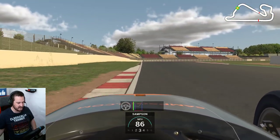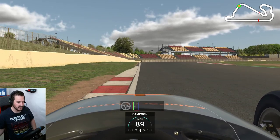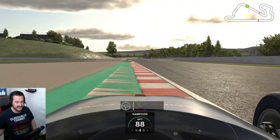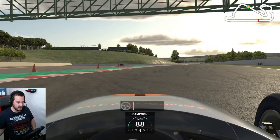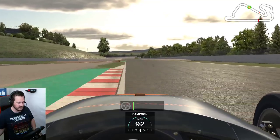Here we don't brake. I just use about 50% throttle. At the white marker, we turn at the end of the red and white curb apex — the white mark is where we start our turning. We just lift the throttle for a little confidence, not too much apex, then back on the throttle. The key here is using all this curb but keeping the right-hand tyre on the inside apex on the red. Otherwise you're going to get an off-track.